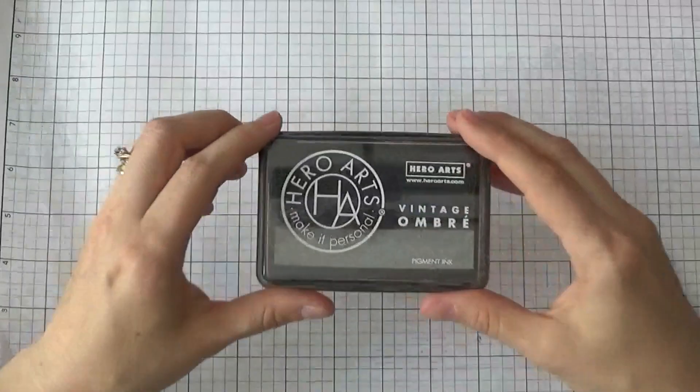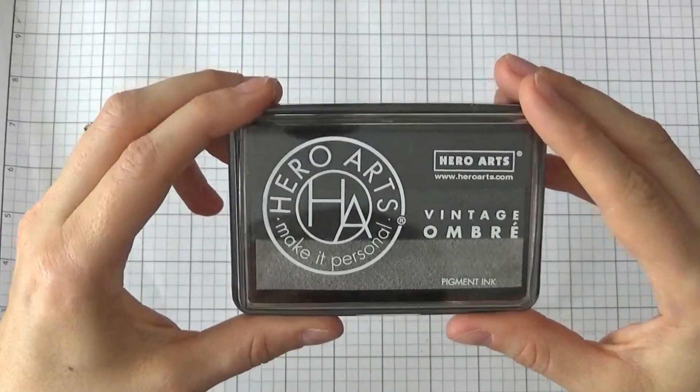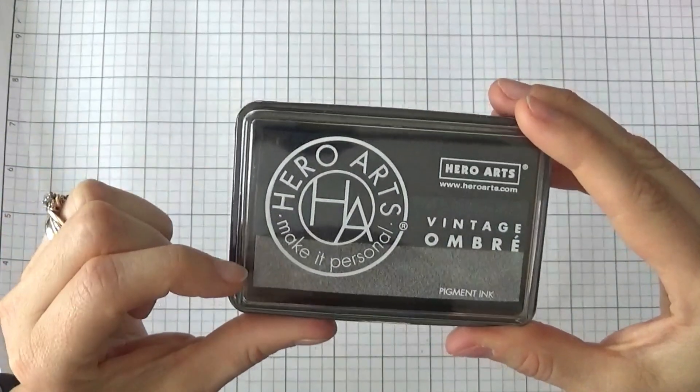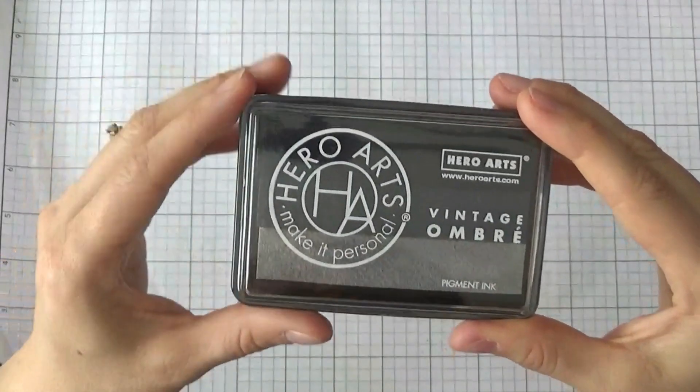That one also came, and this is the last one I got. This is the Hero Arts Vintage Ombre ink — they were basically clearing this out. This is a pigment ink and it goes black, kind of charcoal, and then to this lighter gray silver. So I grabbed that.